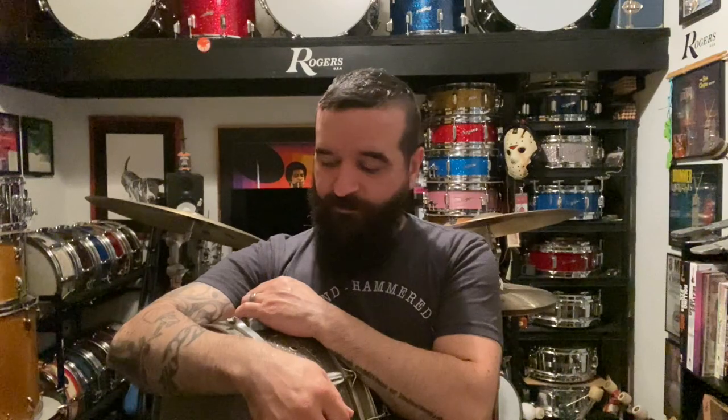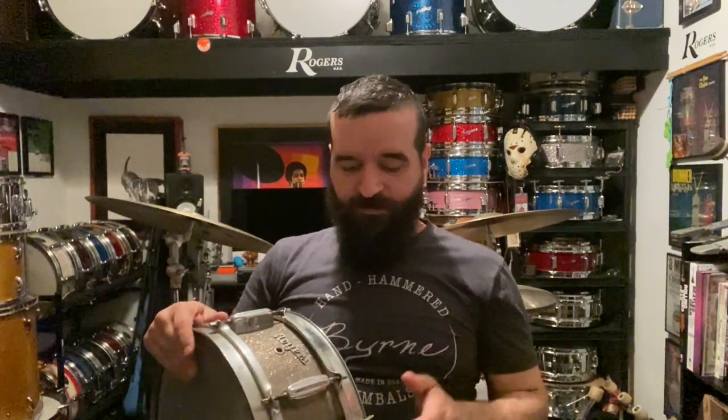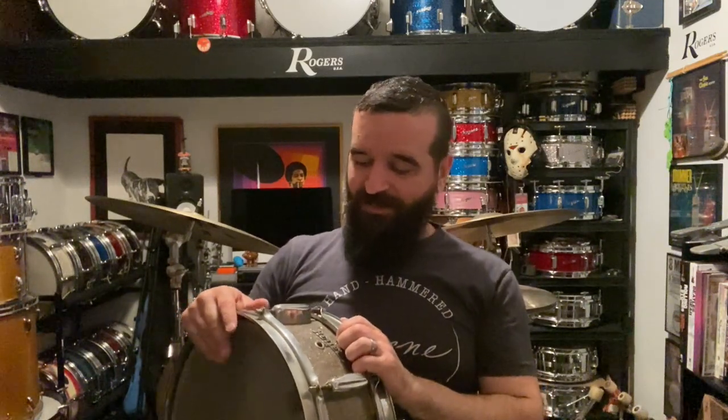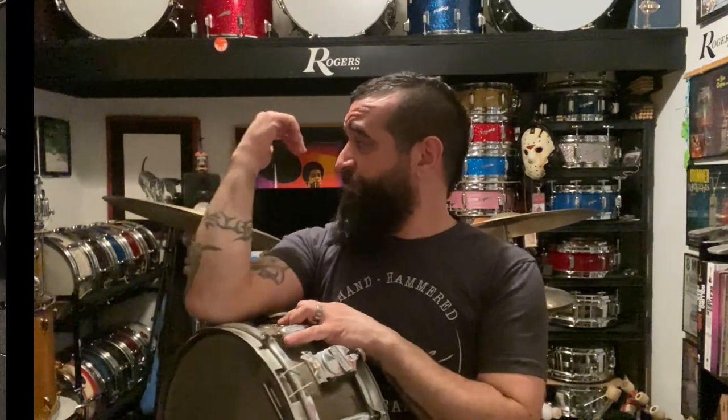Hey y'all, hope you're doing well. I just wanted to come on here and talk for a minute about this snare drum. It's a 1960 Rogers Holiday snare drum — it's dirty and grimy and it has the incorrect strainer on it, which I'm gonna remedy by putting a period-correct one that I have on here when I clean it up.